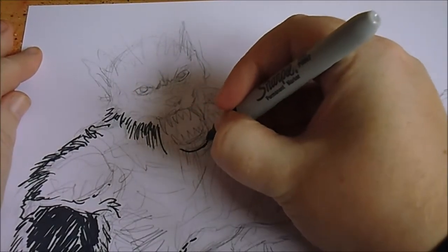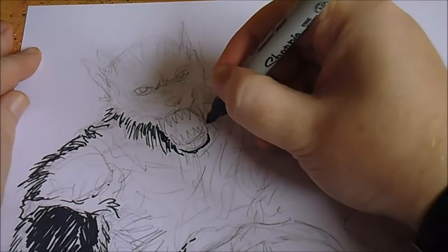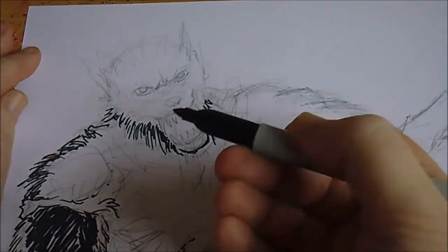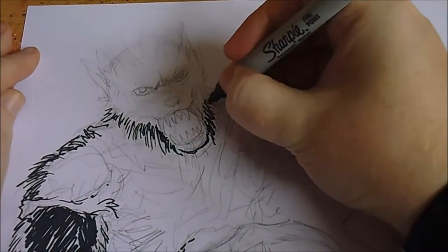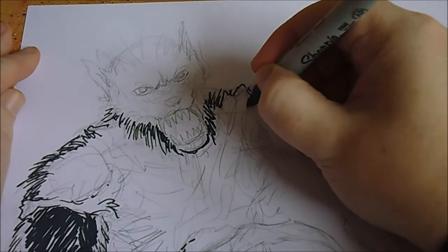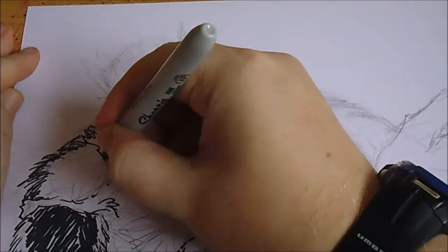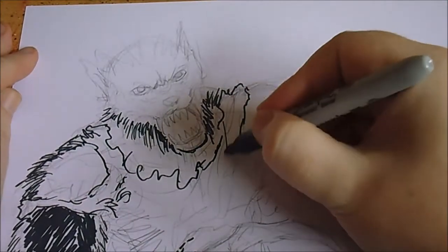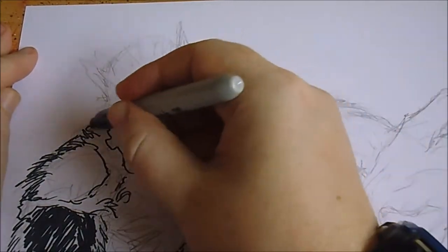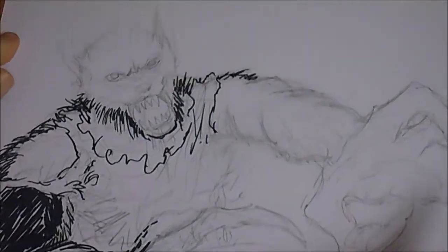The bottom jaw I want to be quite thick. I'll be using thin ink pens for stuff like the teeth because you can't really draw a good thin line with a marker. I like to vary up with different thicknesses of ink pens. Look at all the hairs just poking out here and there — proper wolfman drawing.